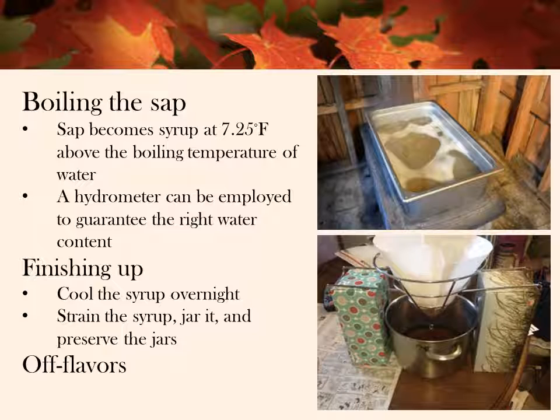Last year's season ended after only 22 days. They placed 22 taps and collected about 88 gallons of maple water, which yielded approximately 2 gallons of syrup. Off flavors can sometimes develop during the production of maple syrup. The root causes may happen at any point in production, such as changes in the tree like budding, contaminants in the collection or boiling equipment, or fermentation of the sap because it was left sitting too long.